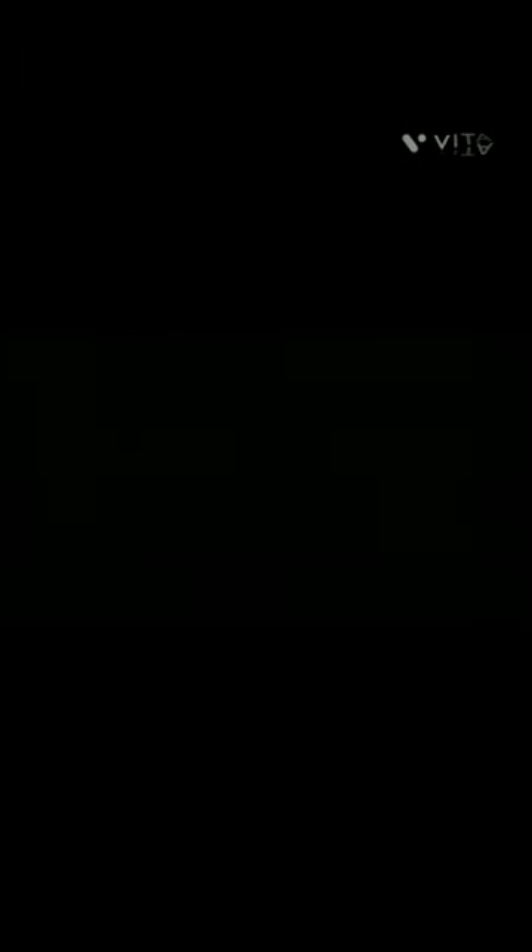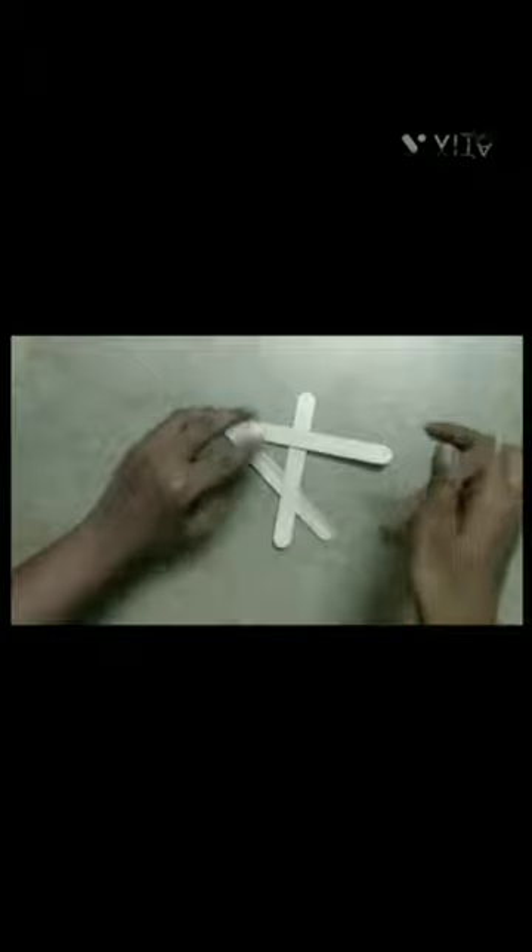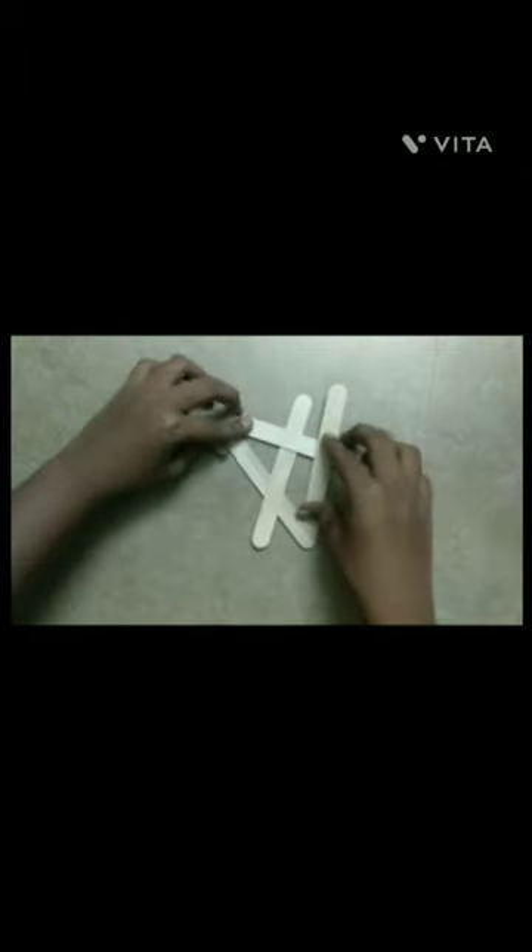Start by taking two of them. Let's arrange this over this and take a stick and put it in between these like this. I think it resembles an Apple Store icon. And then let's take another stick, put it over here and just tighten it a bit. Holding the structure, we should take another stick and slip it down here.